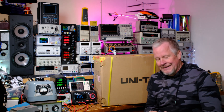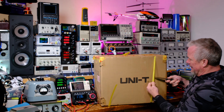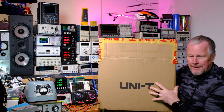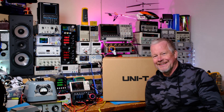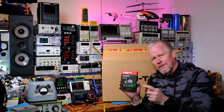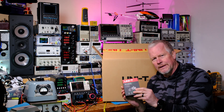Let's open up this box. Unity did send this for me to evaluate — I didn't have to pay anything for it. Inside the first box was another box, and inside that I found a Unity smartphone thermal camera — that was totally unexpected!